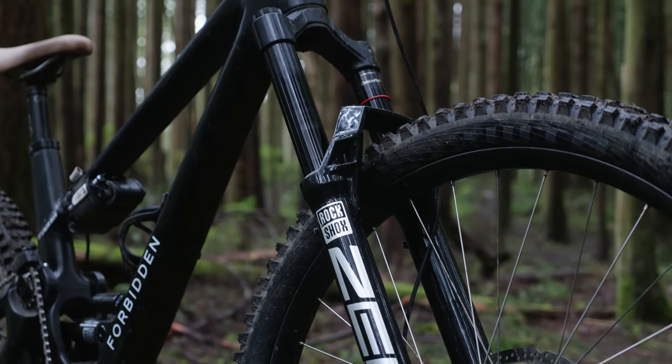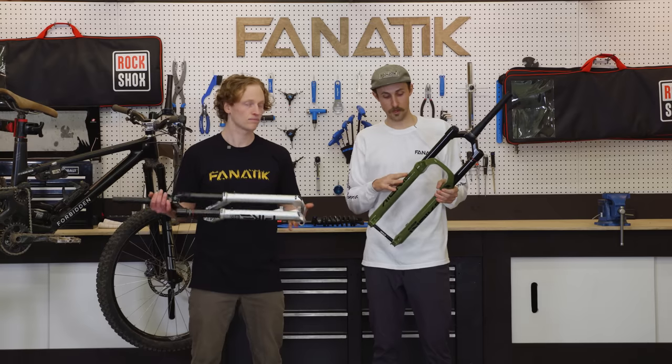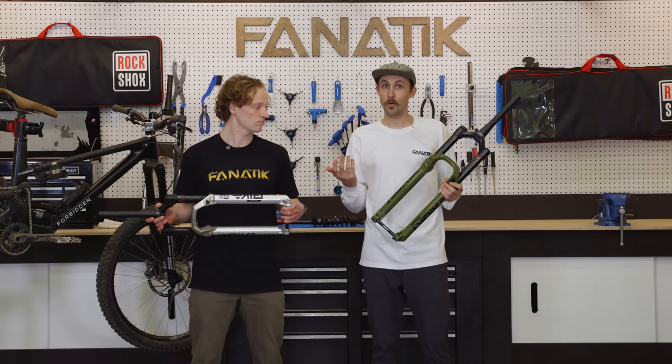The good news is it is also compatible with your older forks. So if you're not buying the new Ultimate fork and you just need to do a service on your current Pike, Lyric, or Zeb, you can use the new Maxima oils, which is great for upgrading.